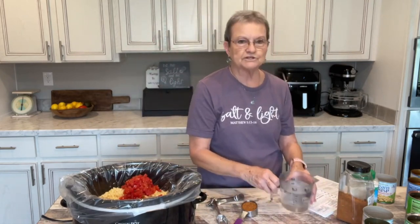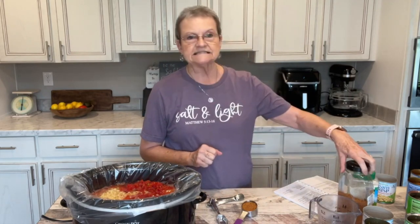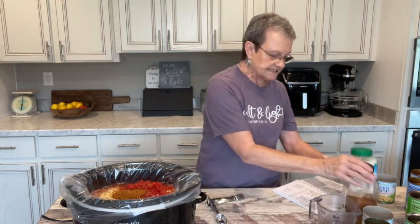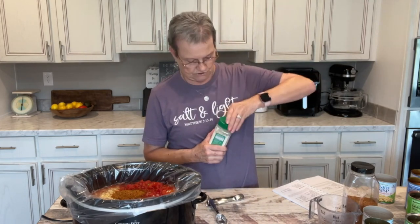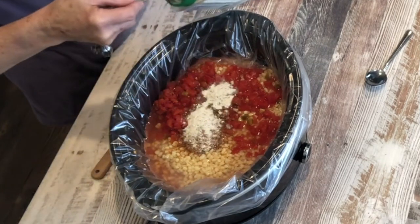Then you're going to put two cups of water. The recipe calls for a package of taco seasoning mix. I buy the big container of taco seasoning, and on the back it tells you that a packet is a fourth of a cup. The last ingredient is a packet of Hidden Valley Ranch dressing mix. I buy the larger container, and the back says to put one and a half tablespoons, so that's what I do.